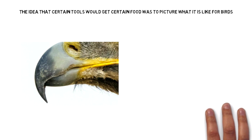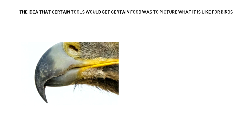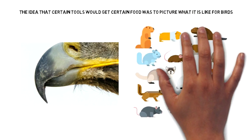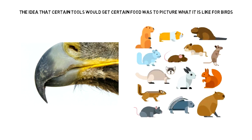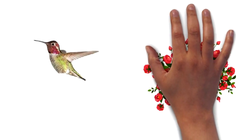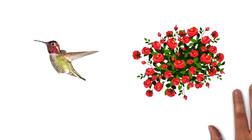The idea of the tools was to understand what it's like for birds and especially bird beaks. For example, a hawk has a very sharp beak because its main source of food is rodents and rats, and it needs that sharp beak to eat those items. A hummingbird, on the other hand, has a very thin, needle-like beak because it tends to eat nectar from flowers, and it needs that beak to access that food.